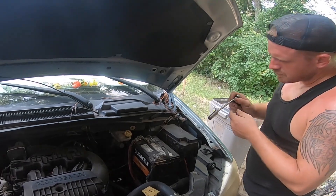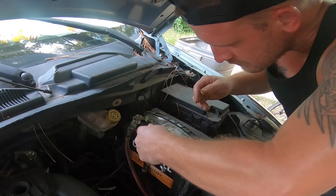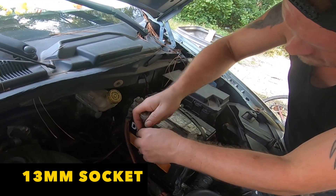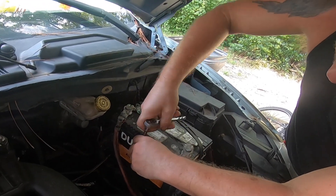Today at Battery Guys Nation we're installing a battery in a 2009 Chrysler Town & Country van. To begin this project you will need a 13 millimeter socket with a long extension and a ratchet to take off the battery bracket that is holding down the battery.